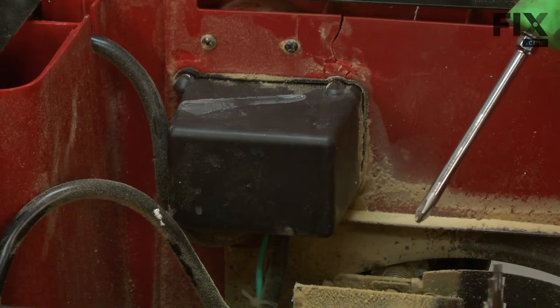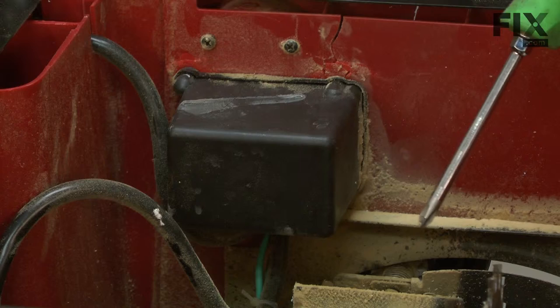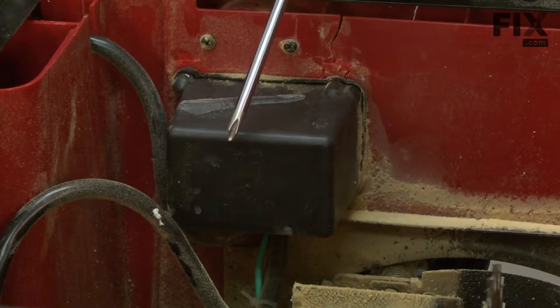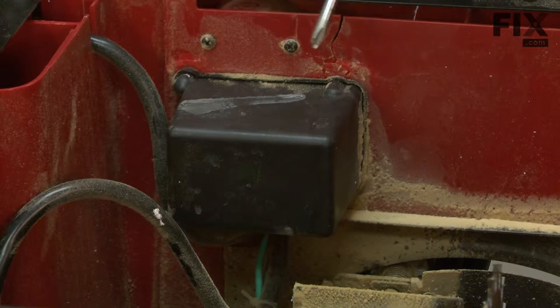Okay, we'll go ahead and get started. I flip the table saw upside down on my workbench to get access to the underside of the saw. The back of the switch and the switch wires are located inside this box, which is held to the saw with four screws on the face of the saw. I'll go ahead and remove those screws now.